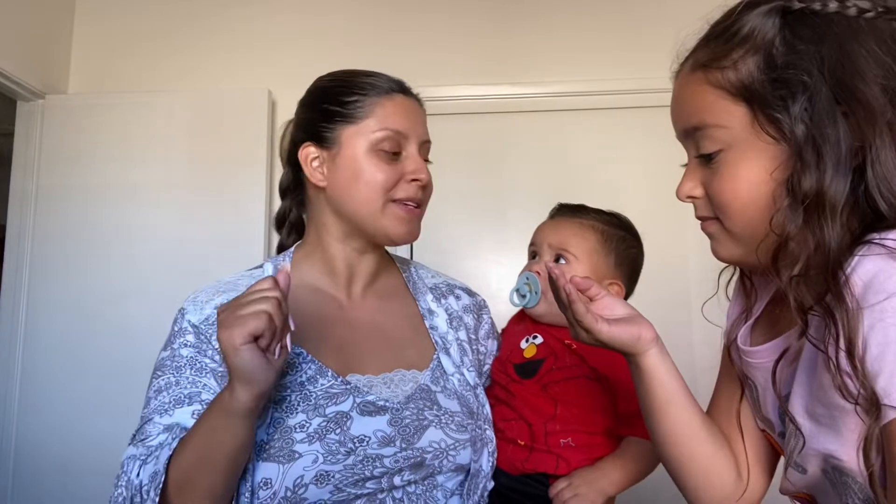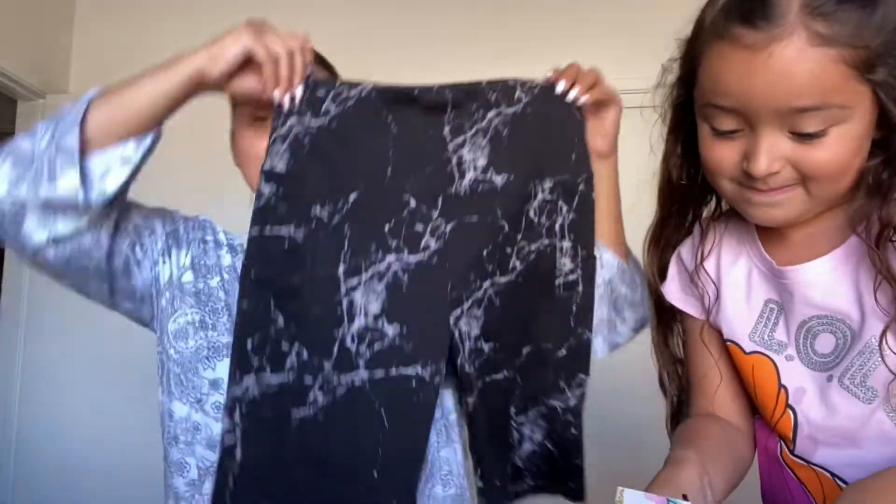I wanted to quickly show you all what I got for Mother's Day. The very first gift is from my mother-in-law — I'm actually wearing it right now. Shout out to my mother-in-law! She got me a cute little sleepwear outfit that came with a little robe. Honestly, I sometimes wake up and drop the kids off at school in my robe, so this is kind of more incognito — it doesn't look so much like sleepwear. It's cute and fuzzy.